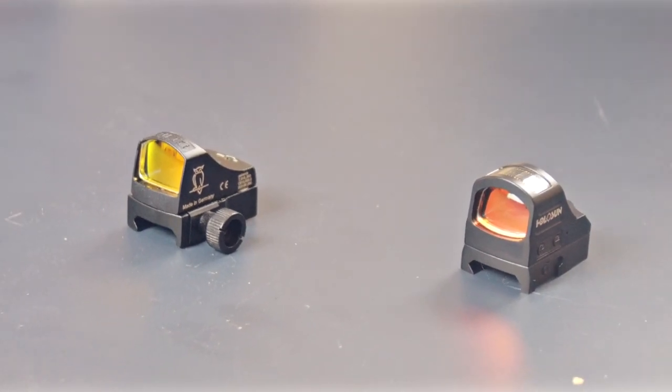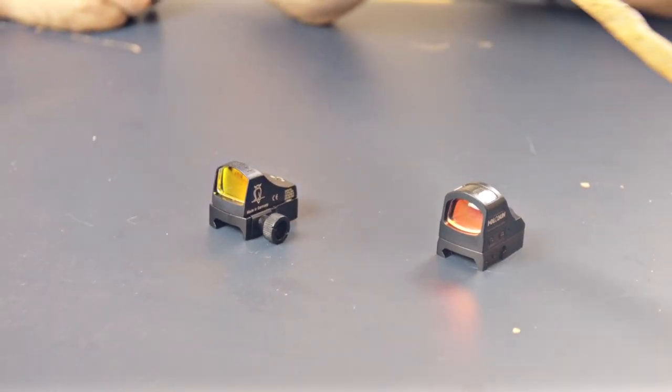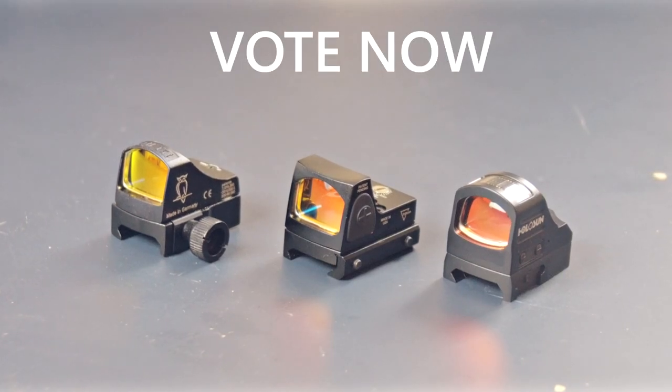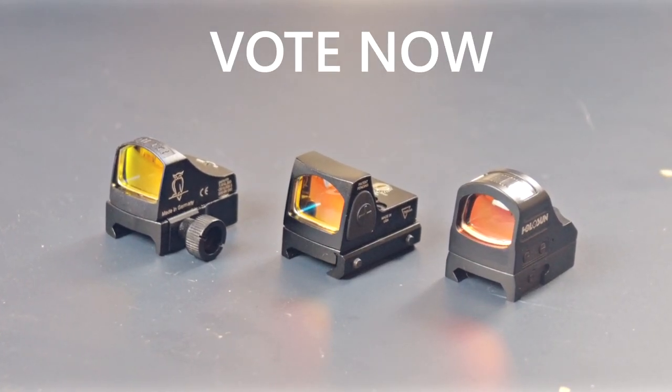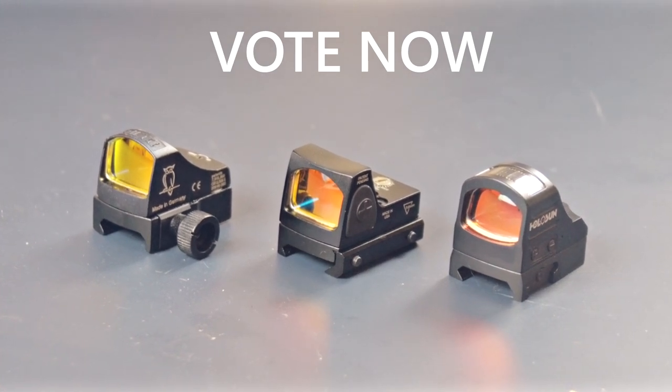Hey guys, we have three RMRs here. One of them is made from Germany, one of them is made from the USA, and one of them is legitimately from China.